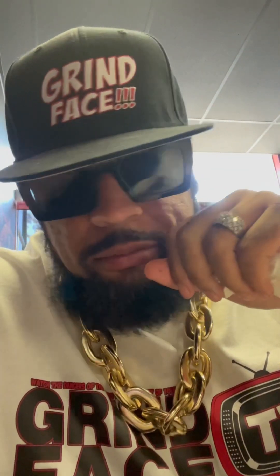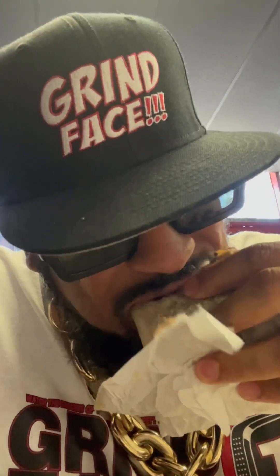If you gotta stop by Bubble Tacos and try this, it's hitting. I recommend them — y'all come check them out, man. It's right down the street from Ontario Mills. Surf and turf burritos, surf and turf quesadilla, chicken tacos — hell yeah, man. Run right here.